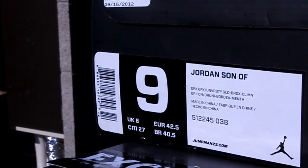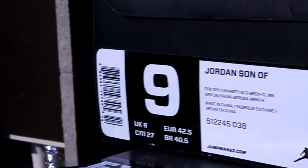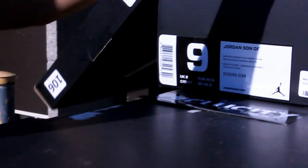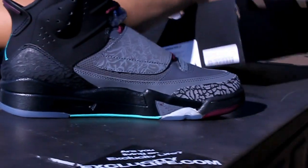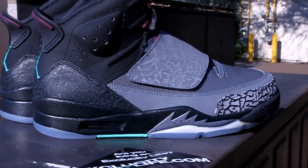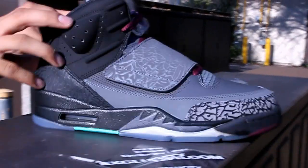What up y'all, it's ExpoCity coming to you with another unboxing video. We got the Son of Mars Bordeaux's — let's check them out real quick. Pretty dope shoe as you can see.